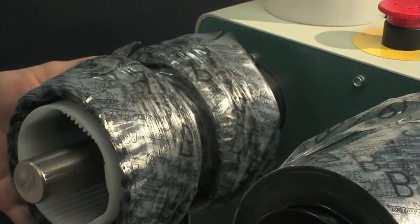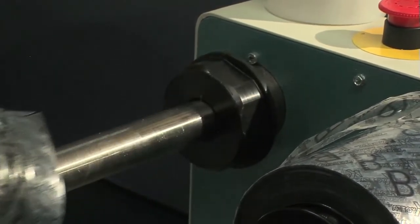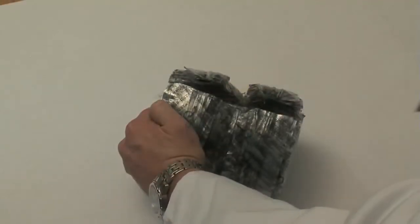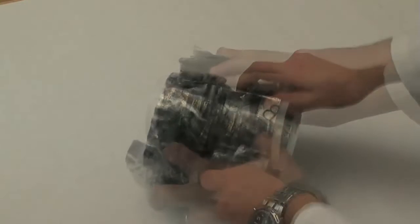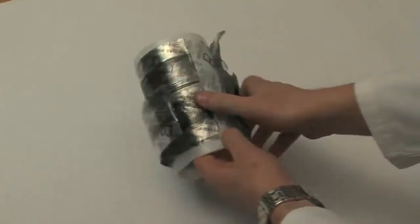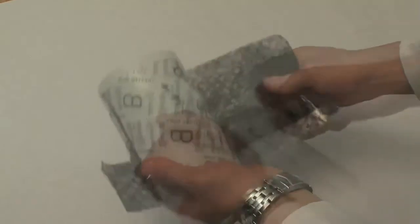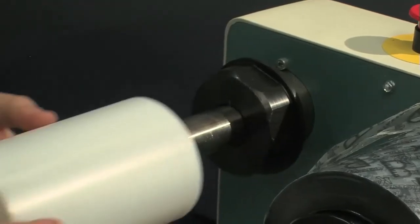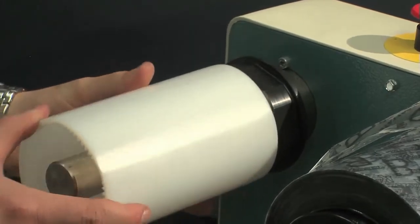Remove the unwinder roller. Clean it by making a series of incisions until the polythene with the adhesive is entirely removed from the core. Place the chuck back in the machine and join the free edges.